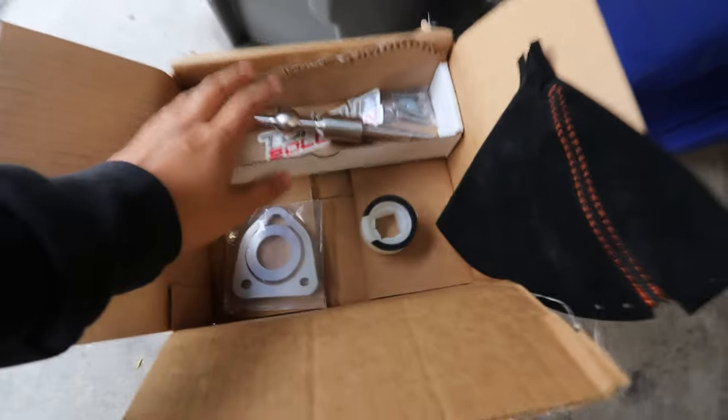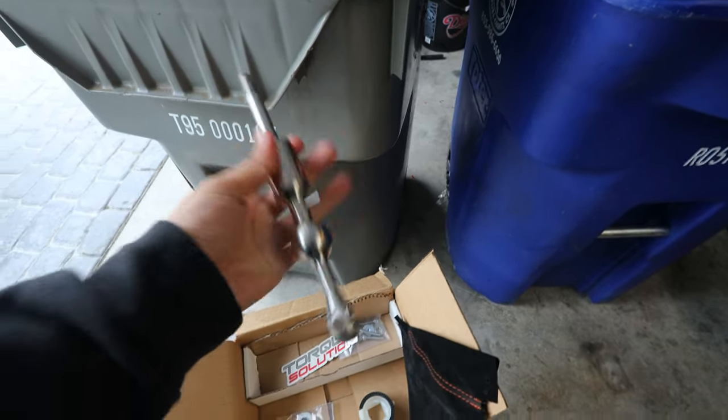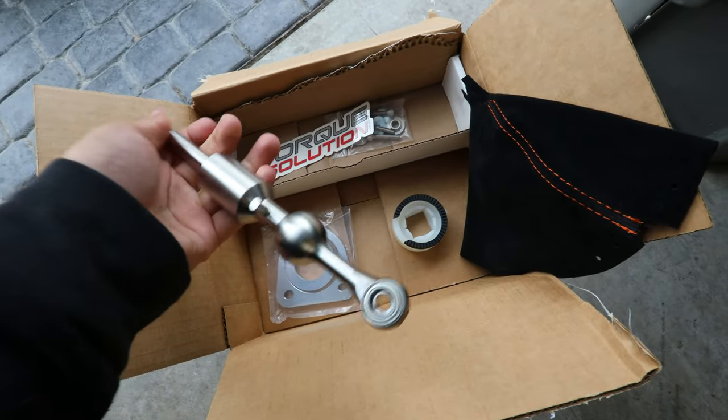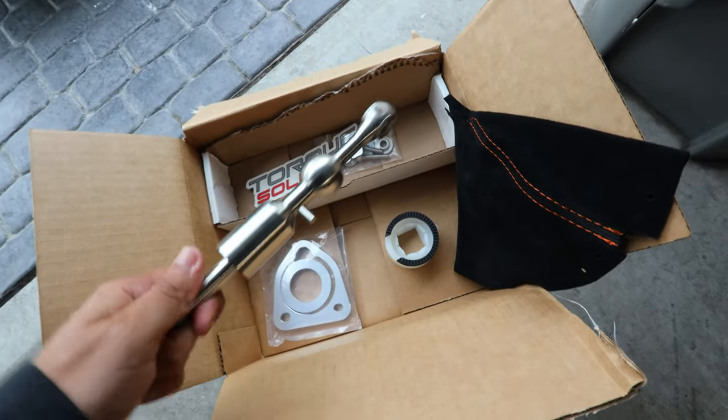Welcome back to another G35 video. Today we're installing a short throw shifter on the G35. There are a lot of brands available, and I ended up going with a Torque Solutions short throw shifter because of the great reviews and build quality. I'm really excited to put this on — it's something I feel every G35 owner should do because it makes the car more enjoyable to drive.